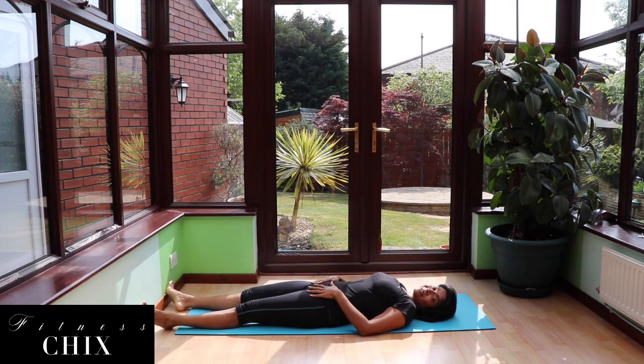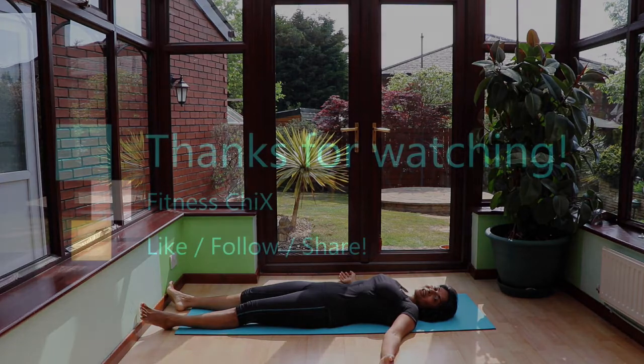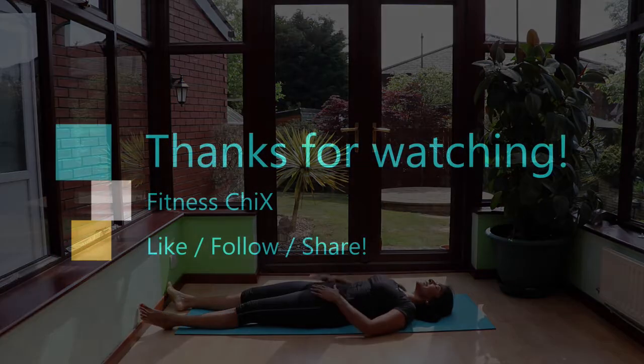Thank you so much for joining me on the mat today. If you want to chill out here for a moment, do so. Whatever you do, I hope you have a great day. Make sure you click subscribe and you know where to go for my website and YouTube channel. Have a great day.